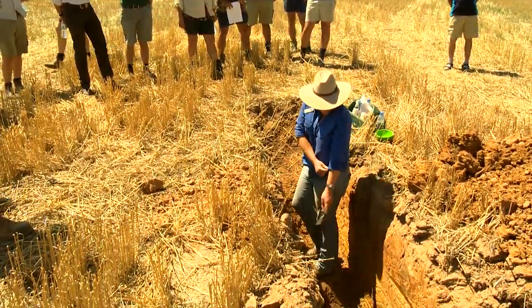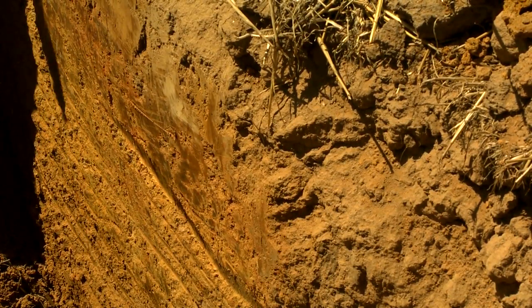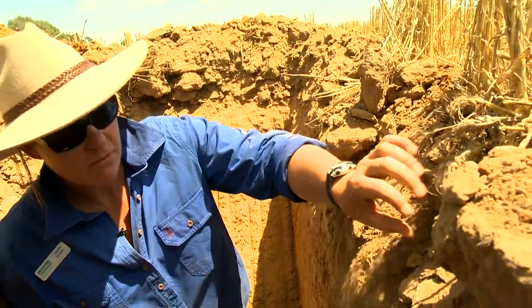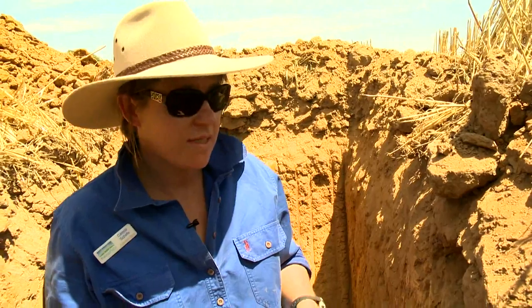The value of having a soil pit is to actually see the environment that your plants are going to be dealing with. In this environment we've got a really nice friable, very nicely structured topsoil here. It's a really nice arrangement that allows the roots to get down and allows the water to get down.